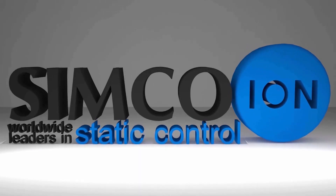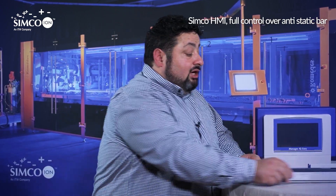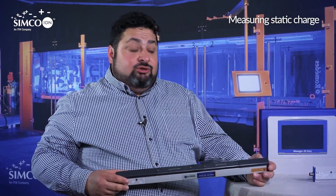My name is Pietro Sabatino and today I'm talking about no static. The IQ Manager is a full control system that can be used to measure the data of our sensor bar, transmitted to our discharging bar, adapt the power of the bar, so we have zero volt also on a high-speed machine.